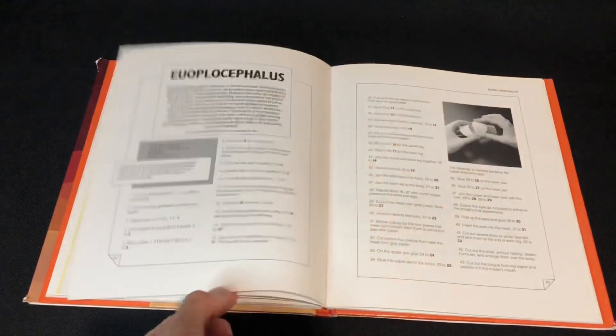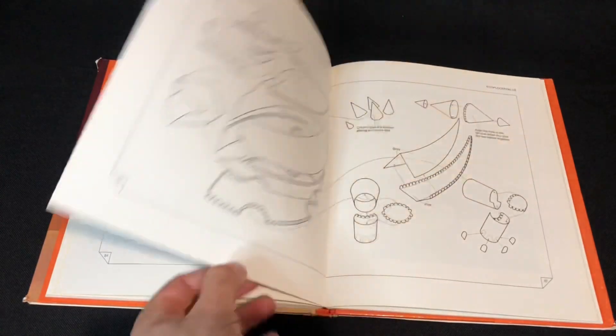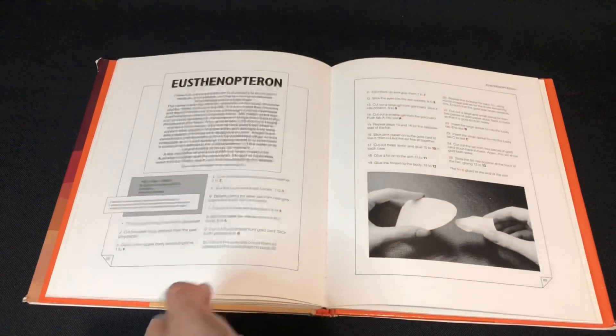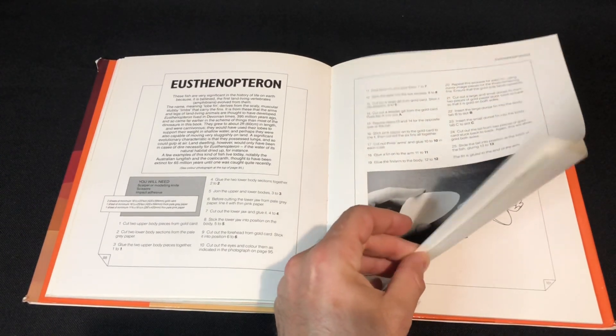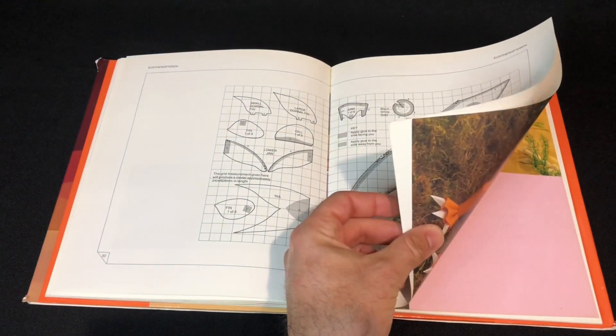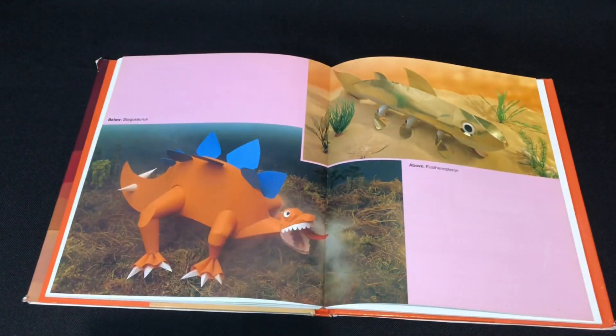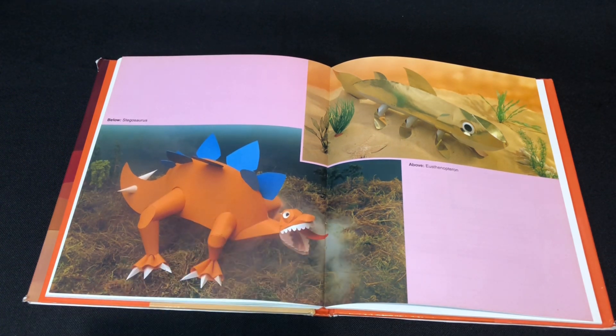I can never pronounce Ankylosaurus's name so I'm not going to bother trying because I always butcher it. This is a pretty cool one too — there we go, pretty fish and Stegosaurus. Apparently looks like a theropod with sharp teeth. But that fish looks gross with that gold paper.